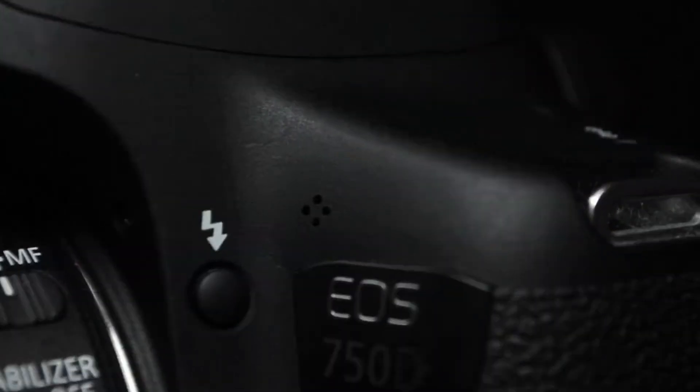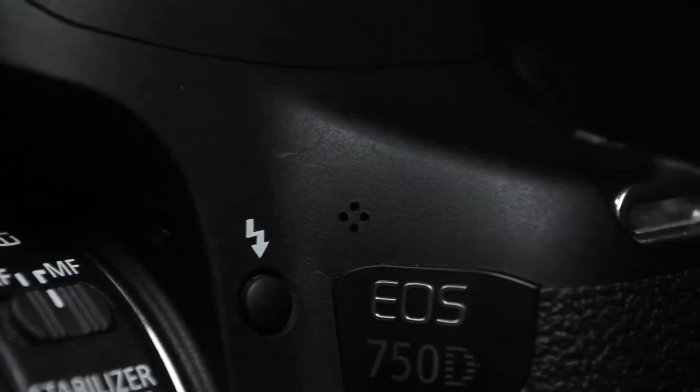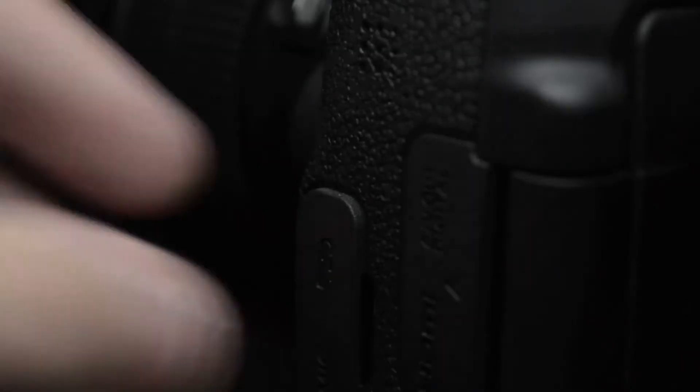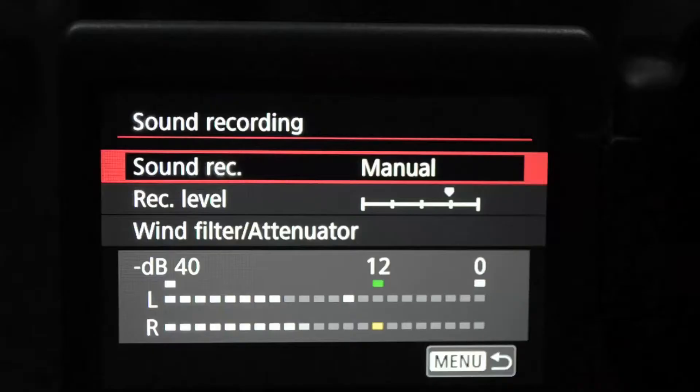The built-in mic is serviceable, but for short films you're probably going to want to invest in an external shotgun microphone. The 750D does have a mic input, so you can connect another microphone directly, and the audio levels can be adjusted from within the camera.